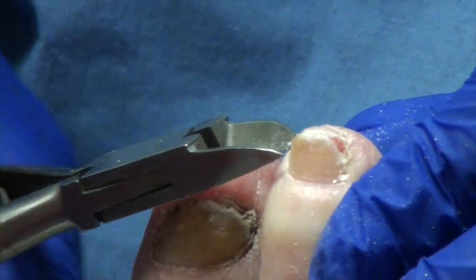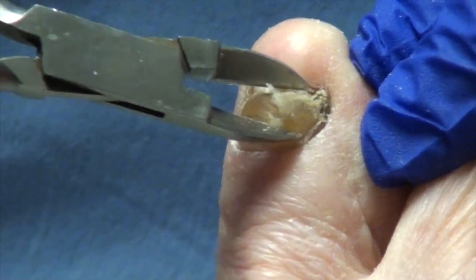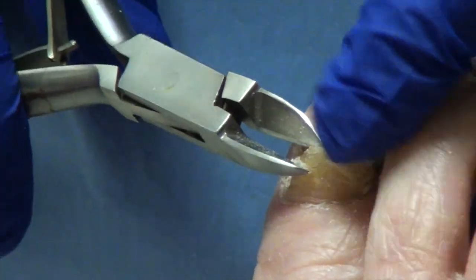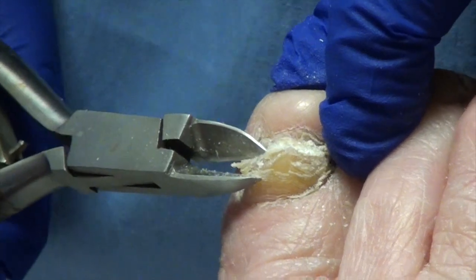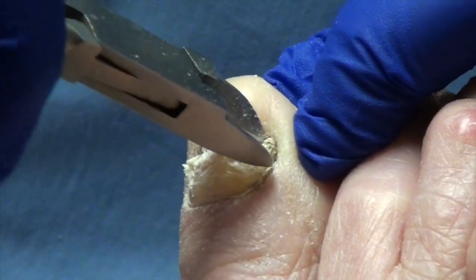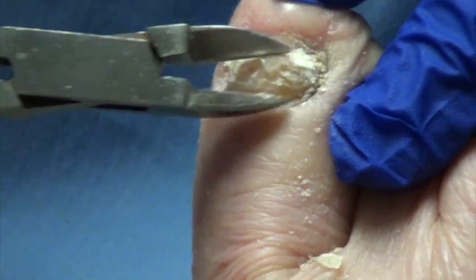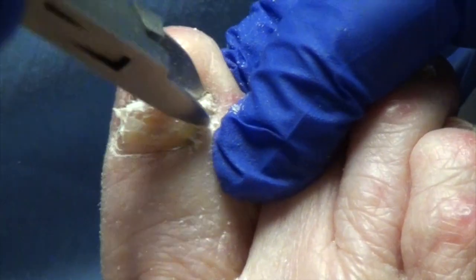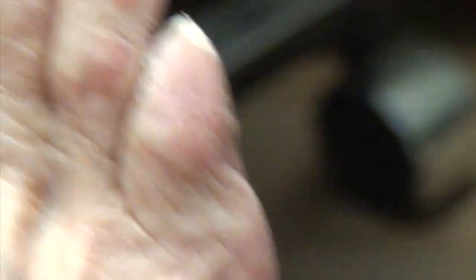People watching this are really more interested in what it looks like trimming your toenails. One thing that we haven't really done is thinned out these big toenails, and we're going to do that for you today — better than we've been able to do in the past. Do these hurt when you put them in shoes when they get this thick? No, I don't feel my feet at all — they just feel normal. The reason I haven't done it is because all at once I had these black nails, and my kids said, oh, that looks just terrible. Both of them were black.